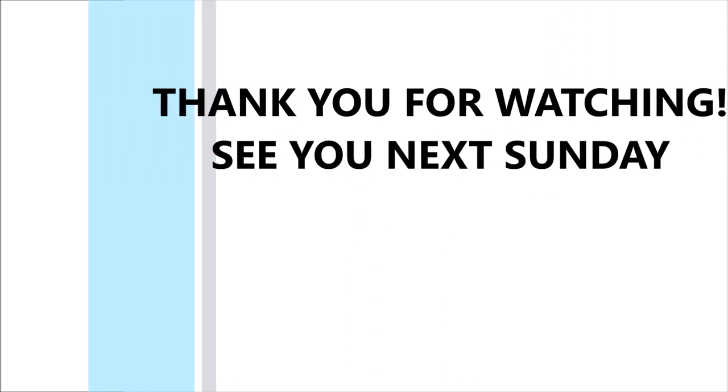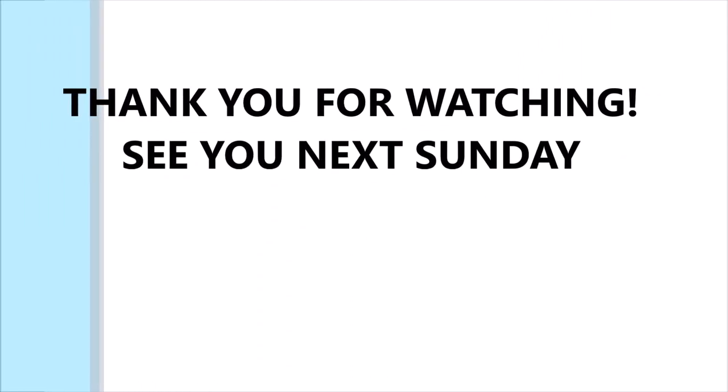I hope you have learned something. Thank you for watching, and I'll see you next Sunday. Bye bye!